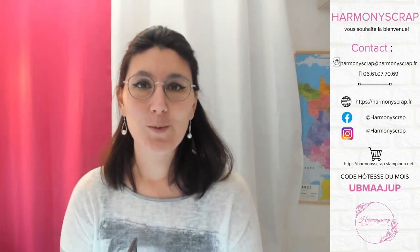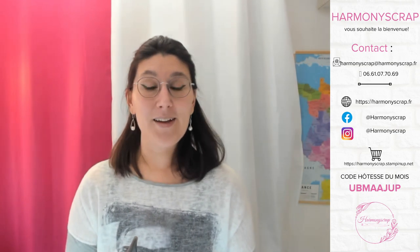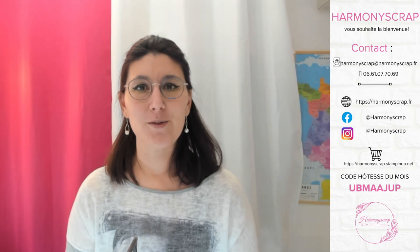J'espère que tout le monde est en forme. Nous sommes mercredi après-midi, il est 14h. Et on se retrouve comme chaque semaine pour notre live créatif du mercredi après-midi à 14h. Coucou Karine, Sandrine, Martine. Hello Marie-Christine, comment vas-tu ? Je suis ravie de vous retrouver. Bonjour Marie-Claude.